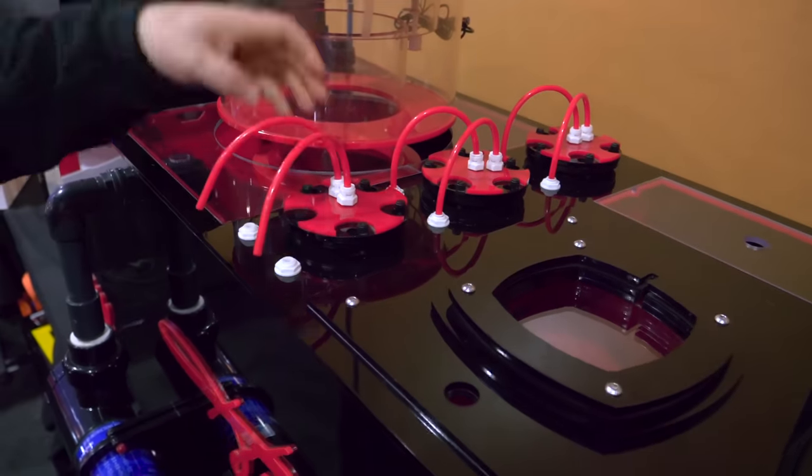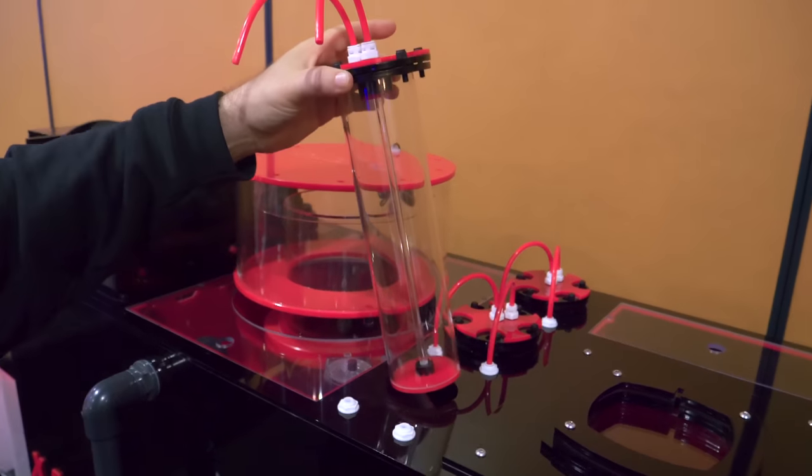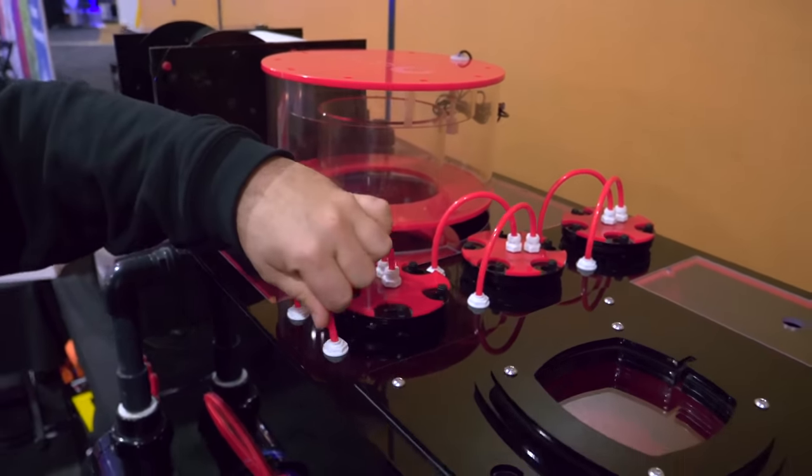They're built-in, but they're also removable for maintenance and servicing. Everything sort of sits in there nice and nested, all your quick-connect fittings.